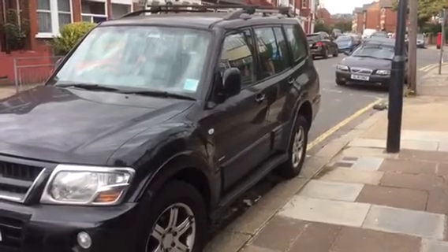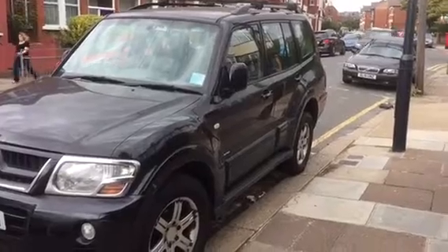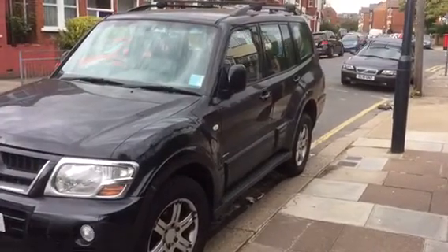Mitsubishi Shogun, year 2005. How to take a pollen cabin filter out.